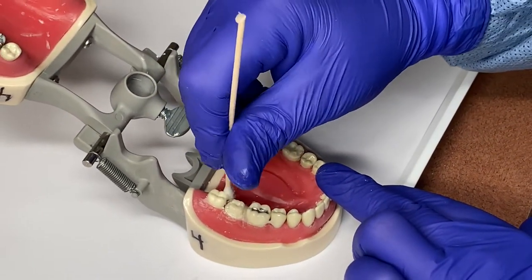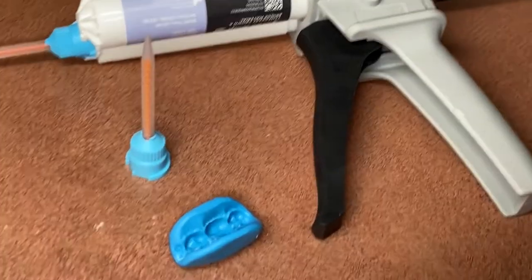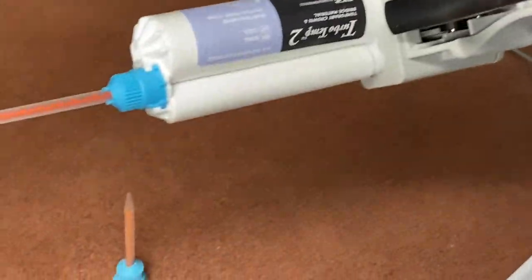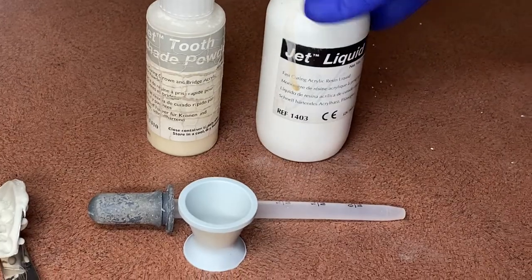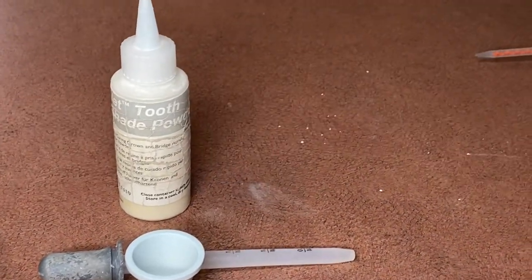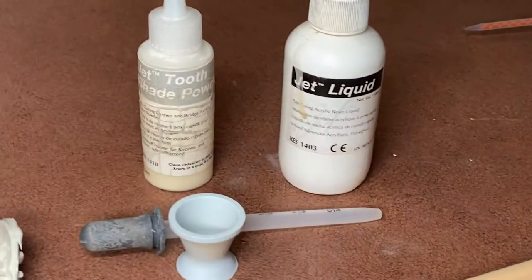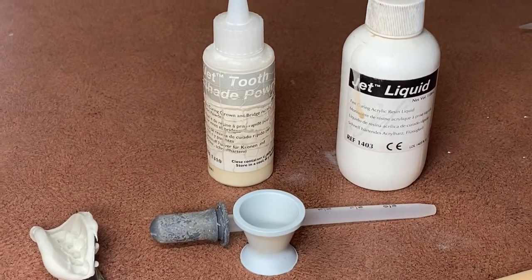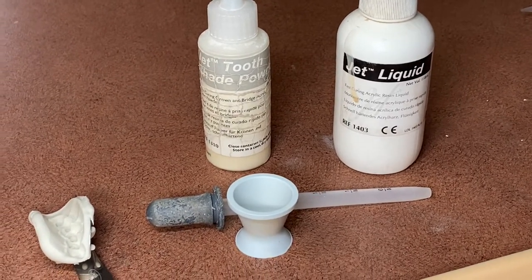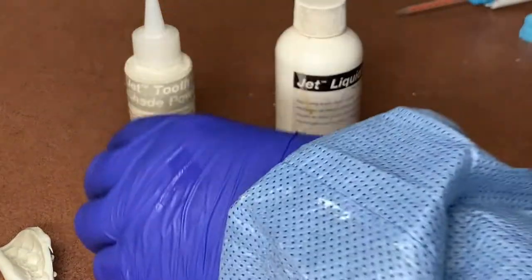There are different materials you can use to make your temporary. You have the syringable type of material that is auto-mixing by using a tip — there's always a base and a catalyst, and you can see the orange spiral is where it auto-mixes for you. Or you have jet acrylic powder and liquid. For speed, the syringable material is much faster, but some offices still use the liquid and the powder because it's much stronger. If you're doing a very large bridge or the person bites hard, it may be appropriate to use jet acrylic and liquid. Teresa is going to start by making the temporary with the jet powder and liquid acrylic.